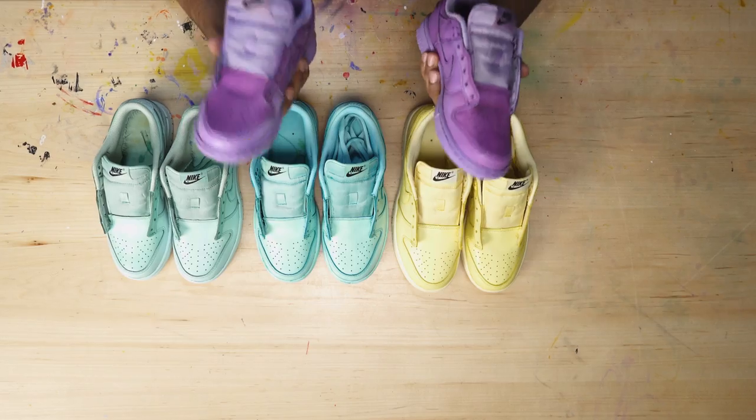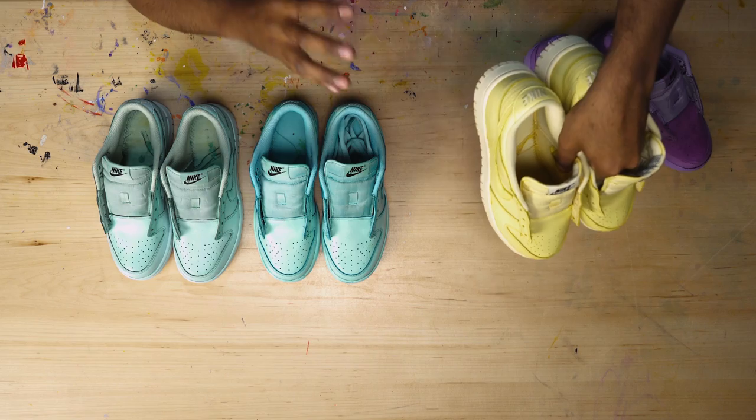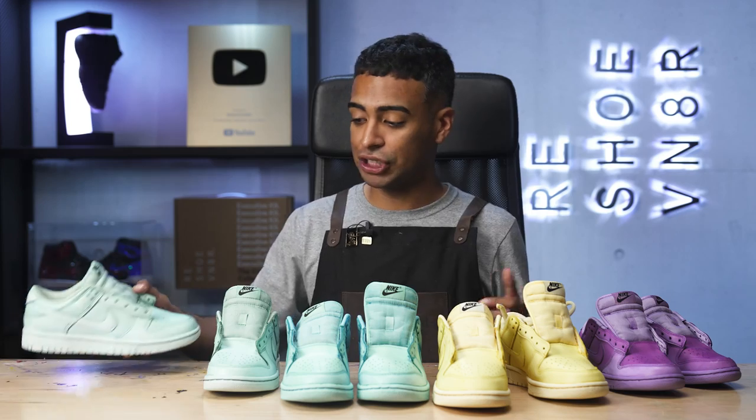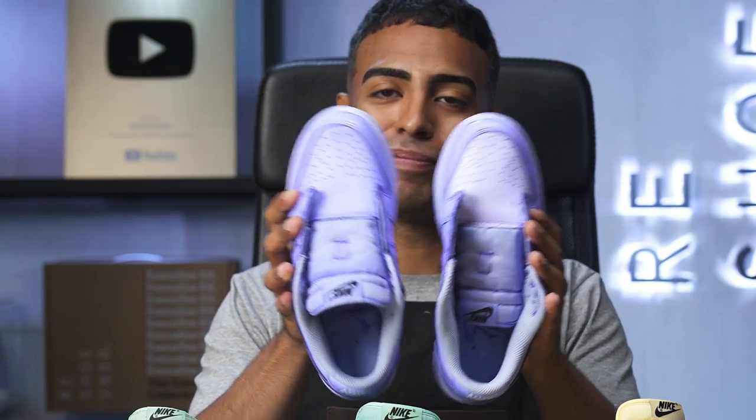All right guys, we got these shoes all rinsed and fully dried — let's check them out. These all came out really sick. The purple ones came out great, the color is very vibrant, though the toe cap area is a little light compared to the rest — the dye can be inconsistent on these shoes. The yellow ones came out literally perfect, nice and vibrant throughout the entire shoe. Same thing with the teal ones — no complaints there. The green ones are more of a mint color, and there is some white showing on the swoosh area. I also did a blue pair off camera — similar issue on the toe box with two different tones, but overall not bad.